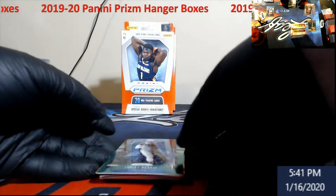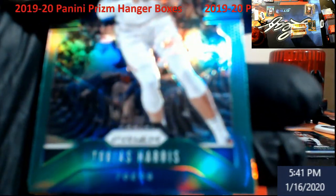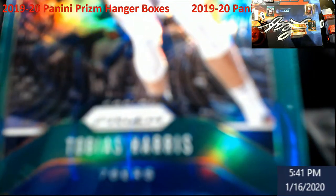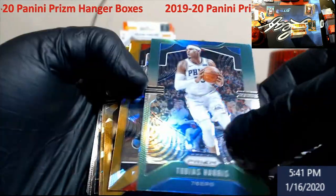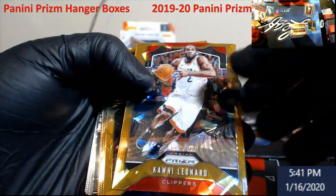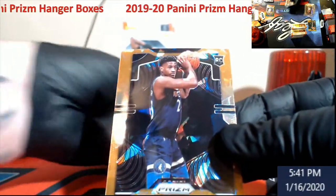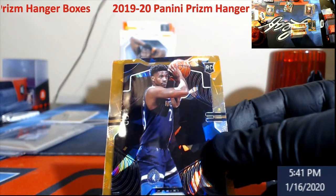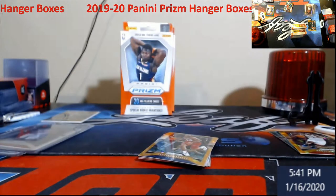Let's see if we can get some more magic here. Tobias Harris green prism — once it lines up and reads for everybody. Give me another rookie — there we go, Jarrett Culver orange ice. I don't think he's doing too bad for the Timberwolves personally.